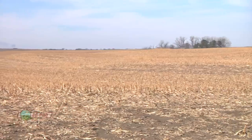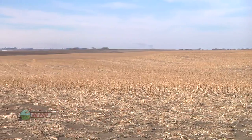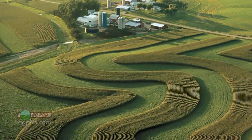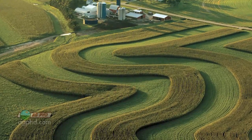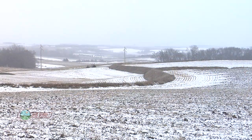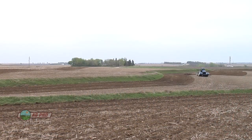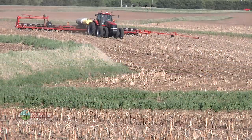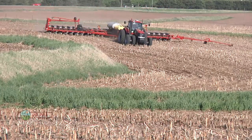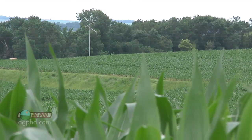Some terraces were done on our farm about 70 years ago where it wasn't that steep a slope, so there's just a little ridge. There's another practice that goes along with terraces called farming on the contour — farming around the hill instead of up and down. When you put terraces in, whether push-up or regular, you're going to be farming around the hills. It is a little more work and takes more time, but you're able to save soil.